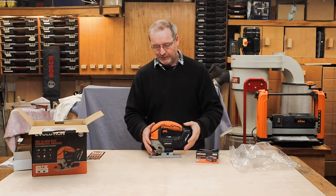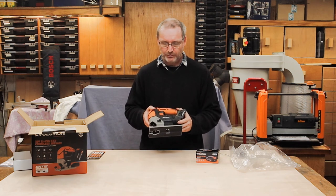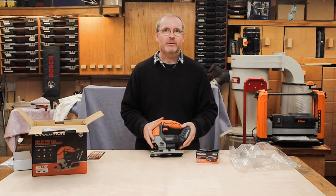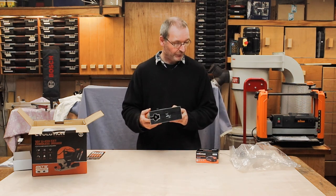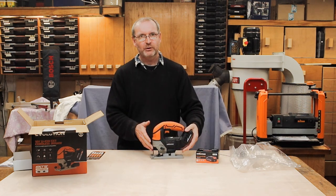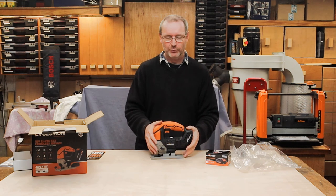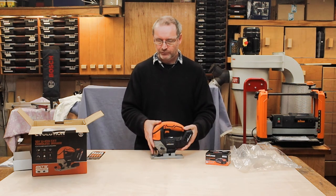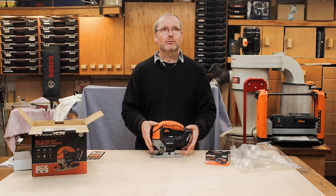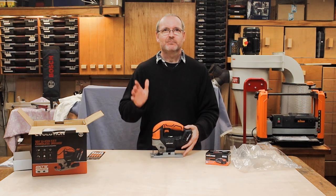Just a quick note — I tried off-camera to insert the blades. What I'll do is come back in about a month's time after I've used this tool for a while and give you my proper thoughts. Being such a new tool from Evolution, I need a bit more time with it beyond just getting it out of the box. So I'll be back in about a month with my thoughts on actually using it — see you then, bye bye.